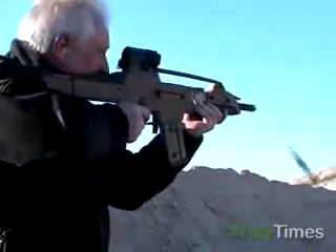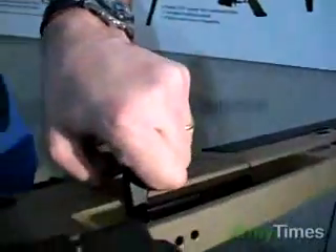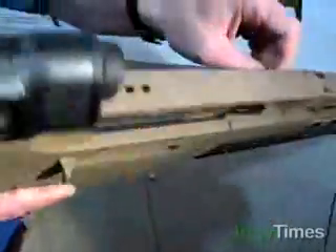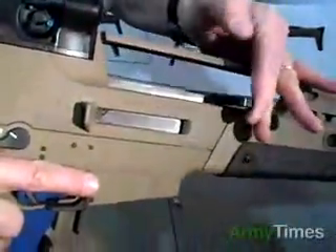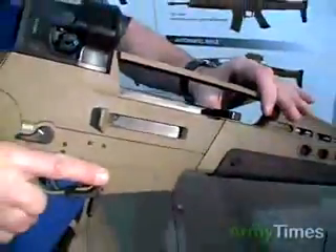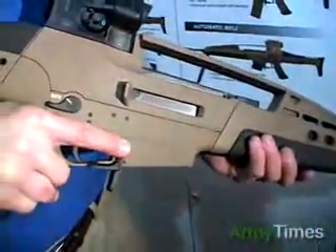The cocking handle is operated by the operator pulling to the rear from either side. It can also be used as a forward assist by locking into a 90-degree position. Normally it stows on the side.